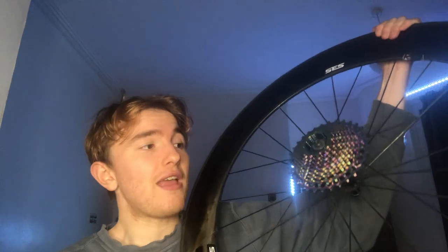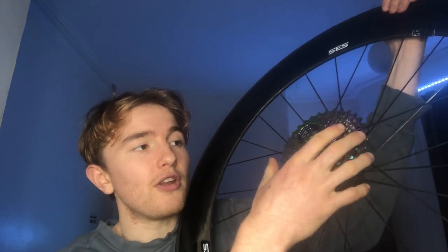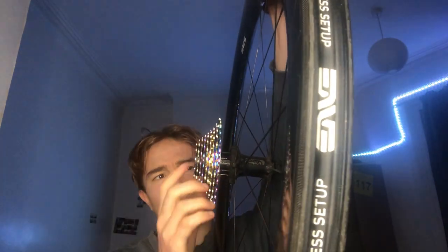So I've got my nice disc wheel here — obviously this is going on my disc wheel for my TTs because I need some bling. I put it on, started spinning it around, and then: oh, it doesn't fit. It's not ideal — this cassette doesn't actually fit on the freehub. You can see it should go all the way back, but it's stuck halfway.